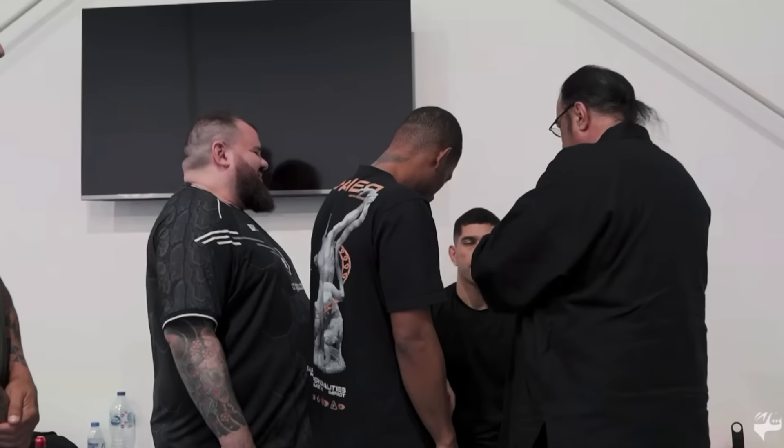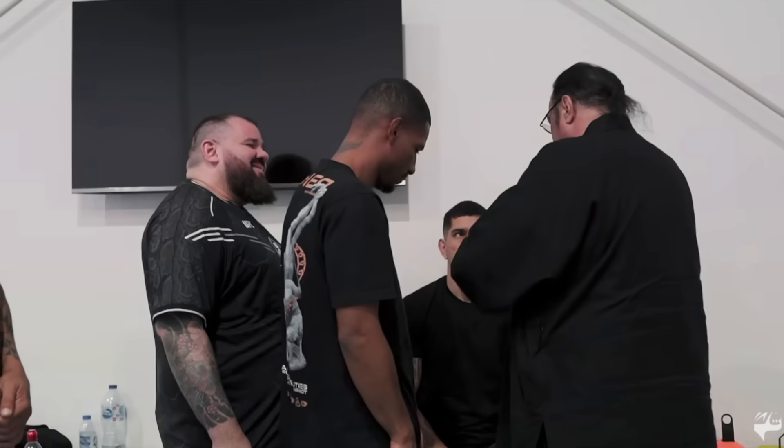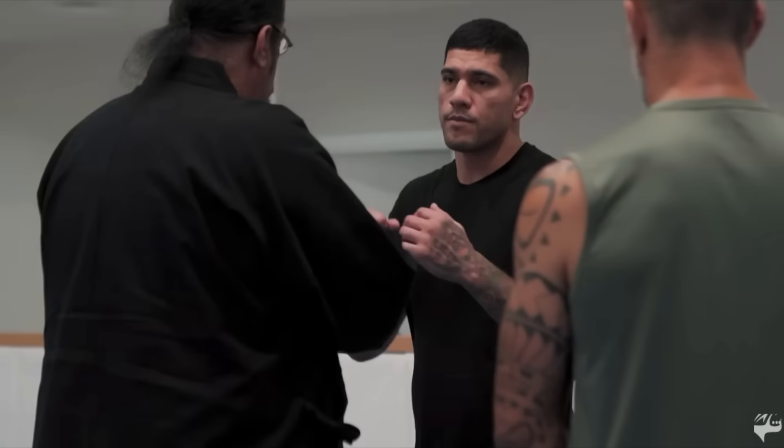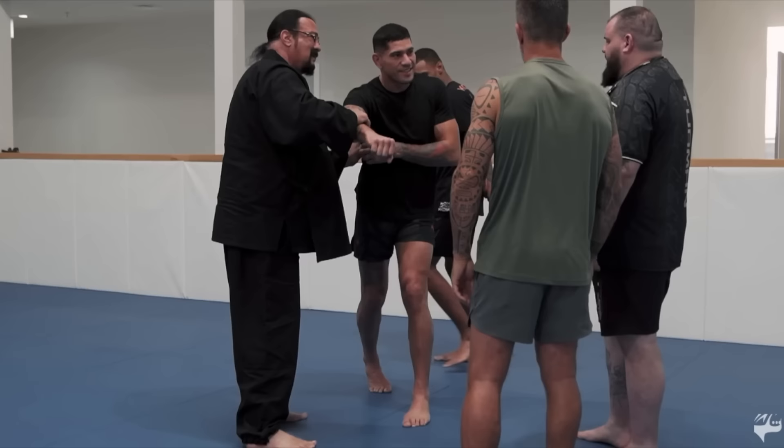Steven Seagal has been in the gym with Alex Pereira. With UFC 300 right around the corner and Pereira headlining, should we be expecting spectacular KOs — simply because he's training with Seagal? Let's see what they've been up to.